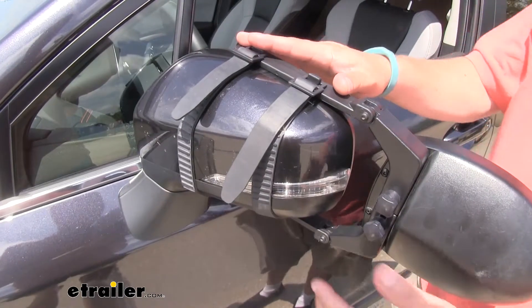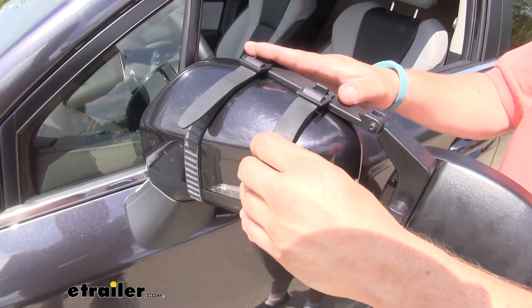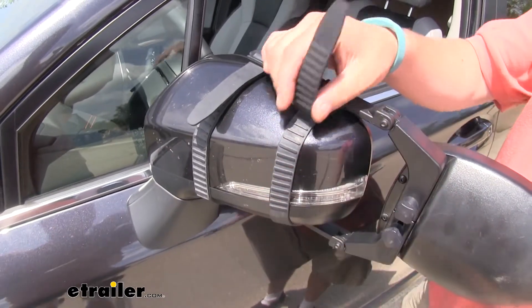It's held in place on your mirror with the included rubber straps. The nice thing about these is they're not going to harm or scratch your mirror, and they can be adjusted to fit just about any mirror size.